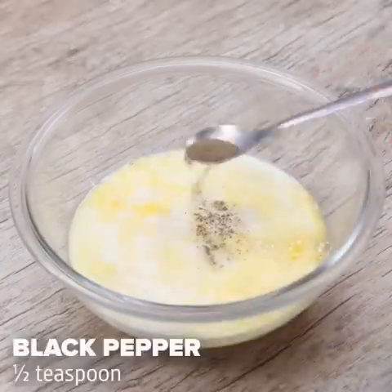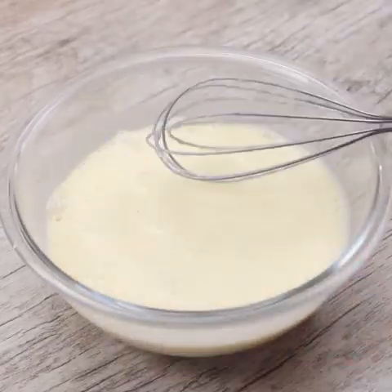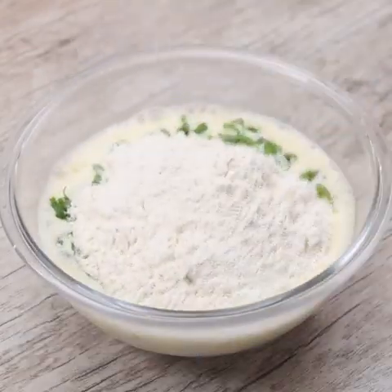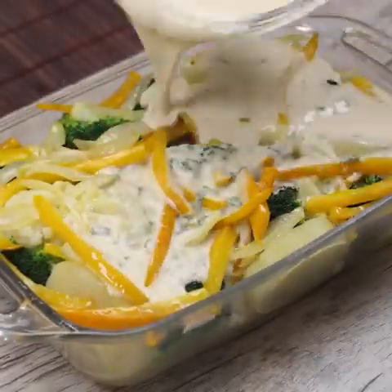Half a teaspoon of black pepper, five tablespoons of olive oil, and I mix everything very well. Mixture made, I will add chives — use in the amount you prefer. Finally, I will add a cup of wheat flour and I'll mix it all up again. With the egg mixture ready, I will add it over the items we prepared earlier.